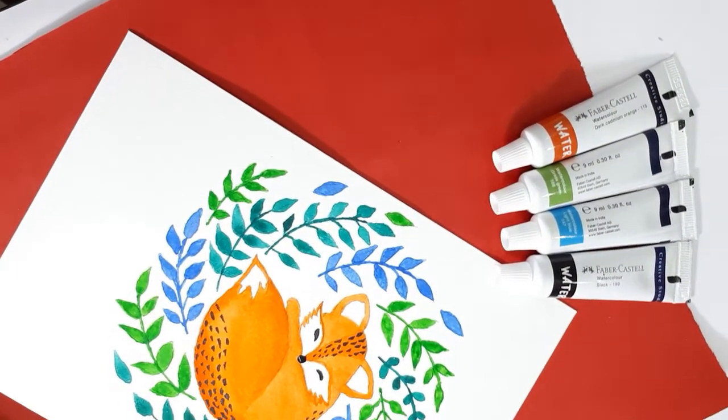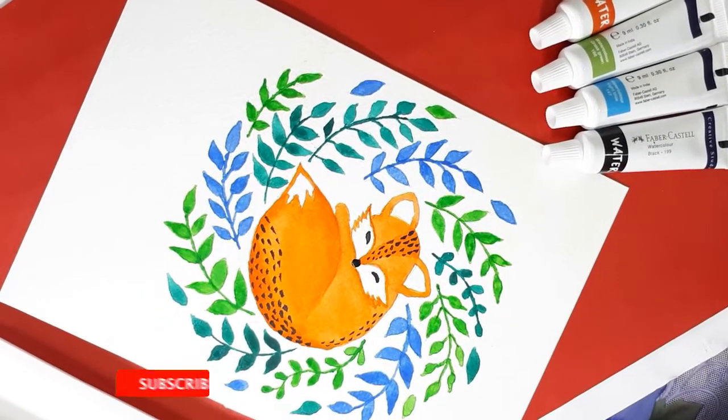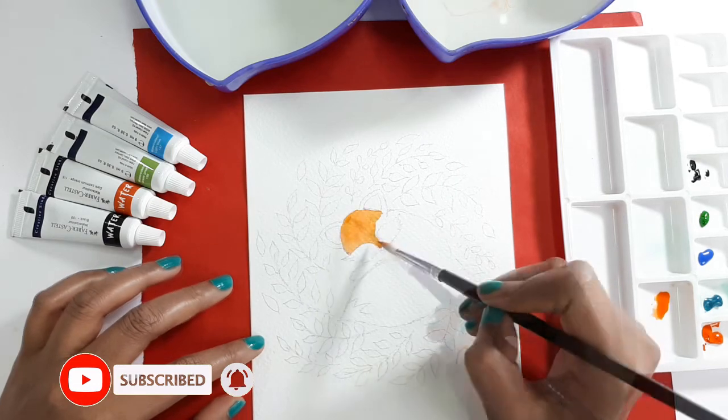Hey there, how are all of you guys doing? Hope you all are doing well. In this video, I want to share with you some tips and techniques for beginners in watercolor painting.